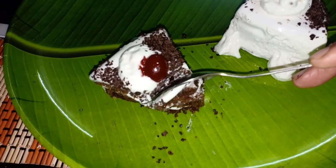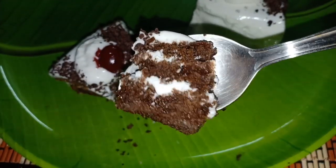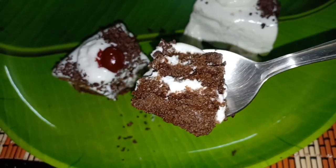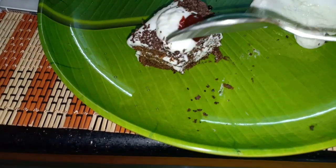For birthdays, we are going to make a black forest cake. We are going to make it piece by piece, step by step — it will be easier and yummy. Let's watch our video.